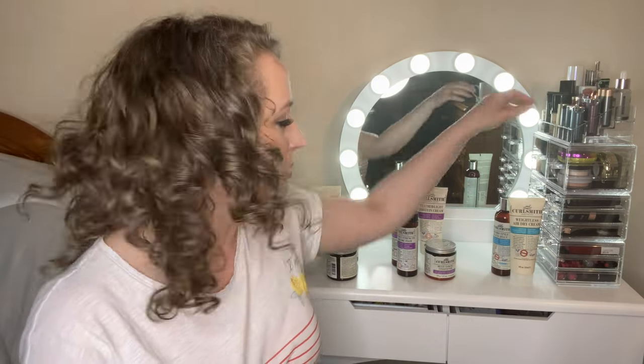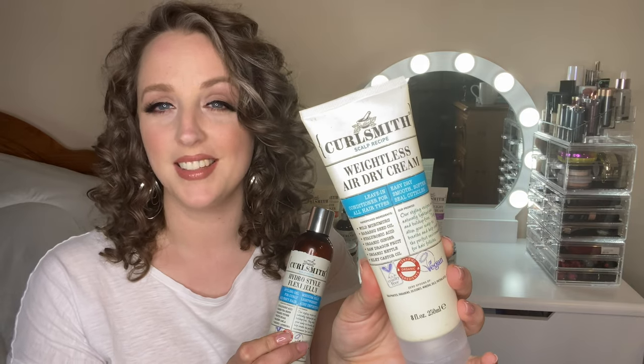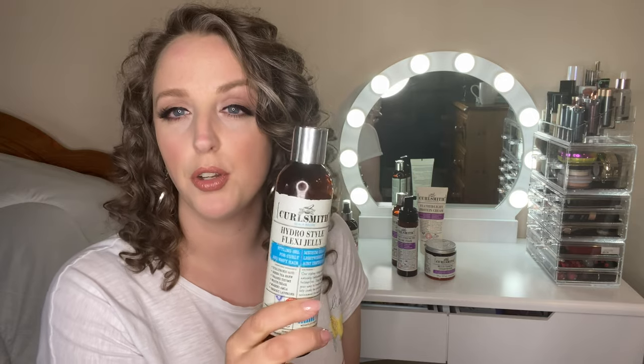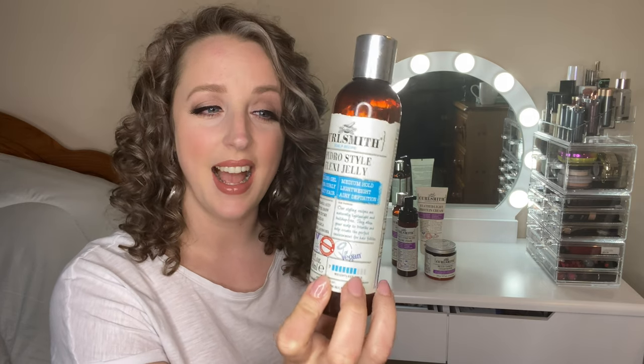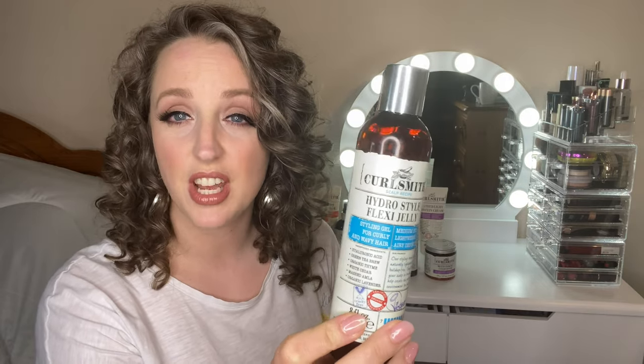Finally, the Scalp line has the blue label. In the stylers and leave-ins department we've got the weightless air dry cream and my personal favourite, the Hydro Style Flexi Jelly. I love this gel so much because it's so lightweight, there's no buildup on your scalp or hair, but it gives a decent hold - seven out of ten. It's my favourite gel to seal in everything else. It's called the flexi jelly because it really does give a flexible hold - there's no stiffness, my hair feels soft and bouncy and kind of product free despite having four products in it.